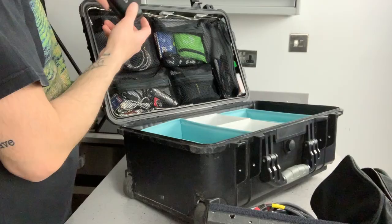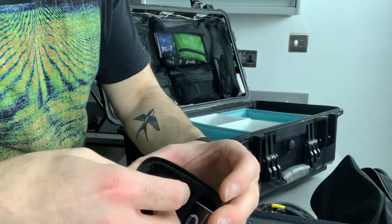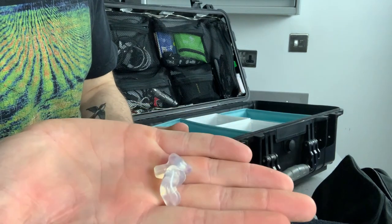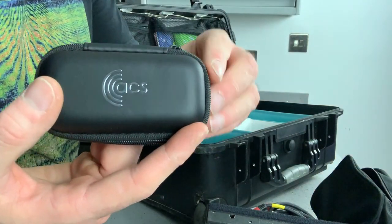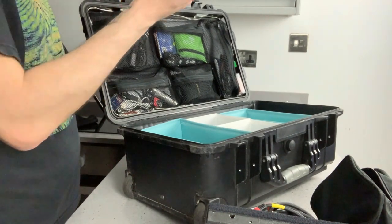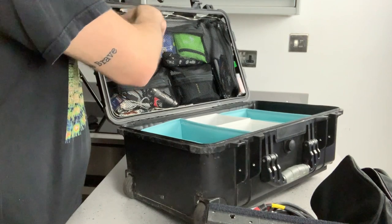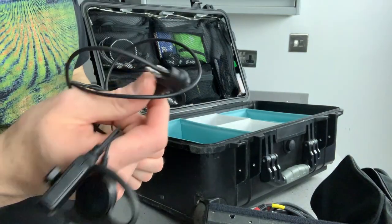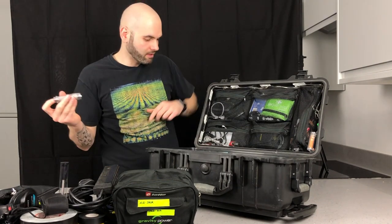On the top section I've got my in-ear protection — they're really handy when doing DJ work and similar stuff. These are from ACS, quite good. I've also got a Lightning cable for iPhone and iPad charging, and my personal earpiece for a Motorola radio — the two-pin type.